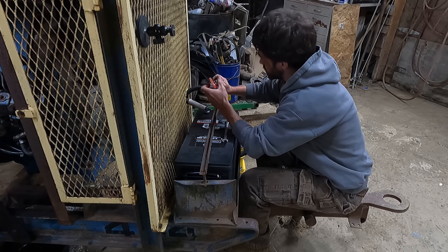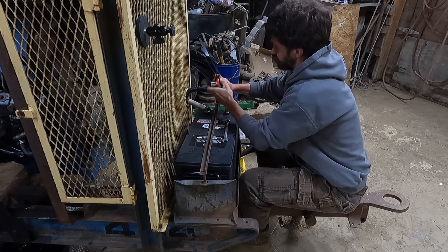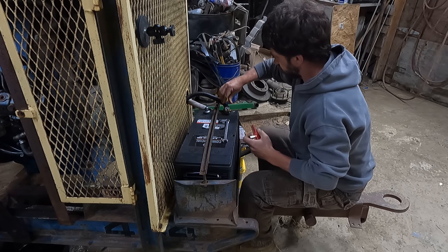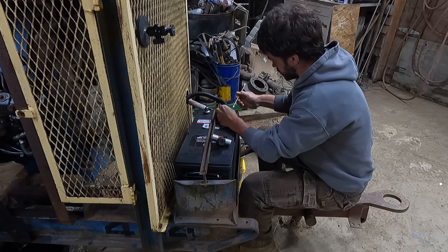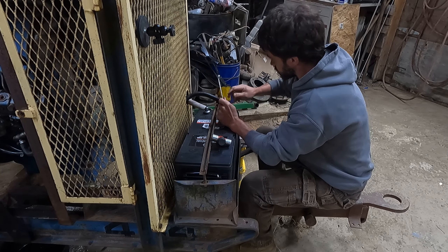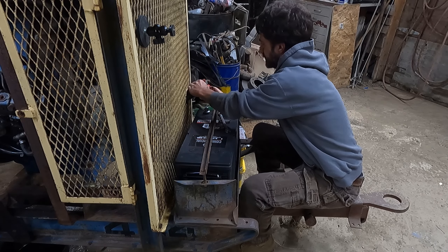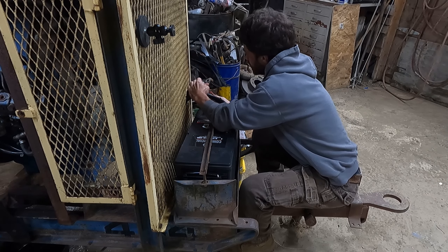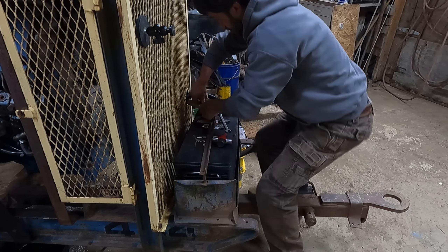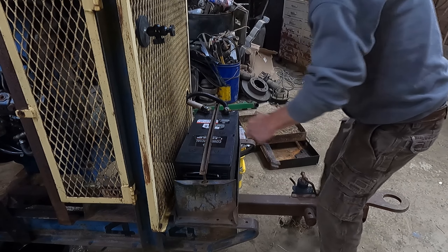Got the right side wrench to clean these up here a little bit, make sure we have a good connection. Not too bad. Make sure it's tight there.